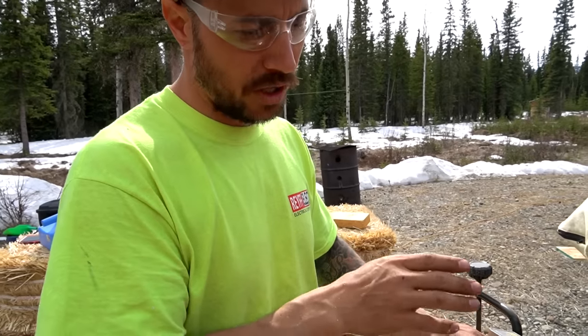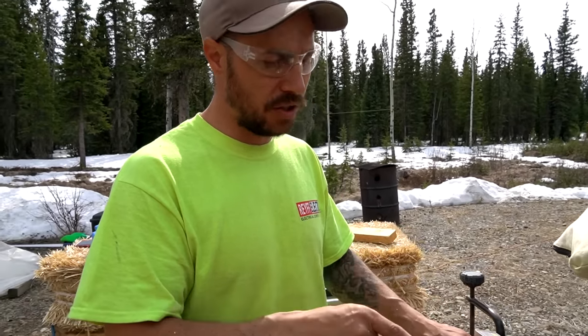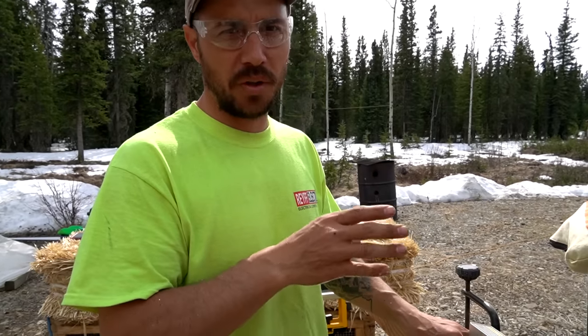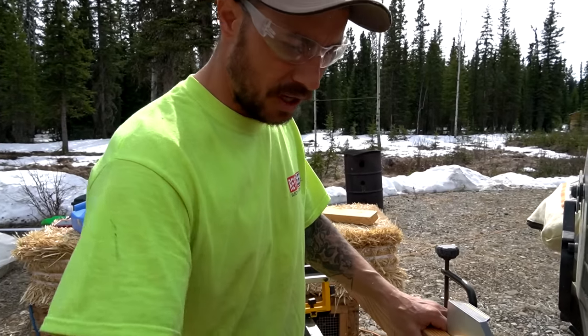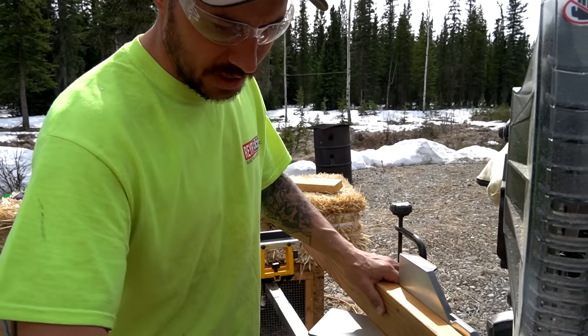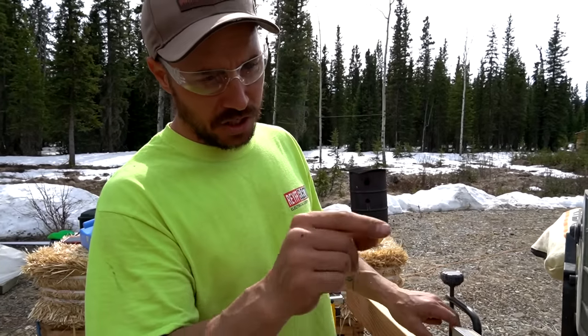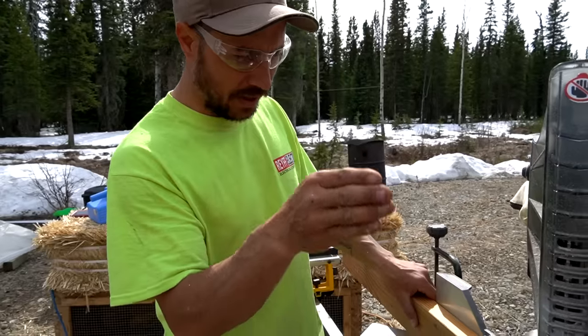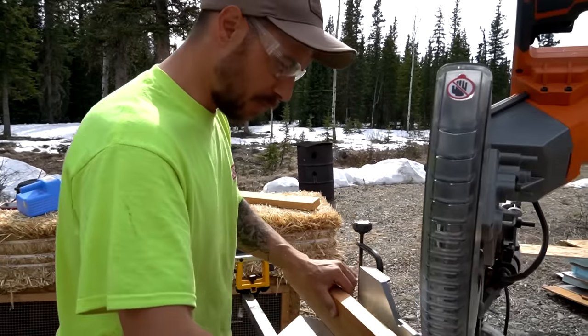Right now I'm working on the cross braces for the smaller roost. We've had this miter saw for about a year and it is so cool the cuts you can make on it - they turn out absolutely perfect every time. There's a gauge that gives you exact angles. We just cut one 45-degree angle and we're going to do a 45-degree angle on the other end. That'll be one of our cross braces.